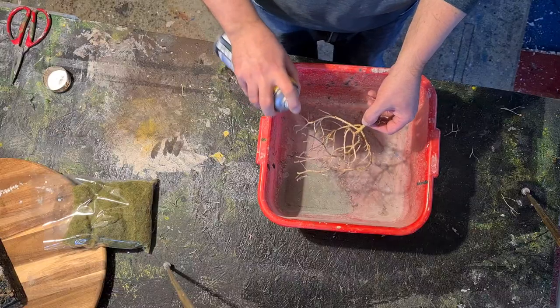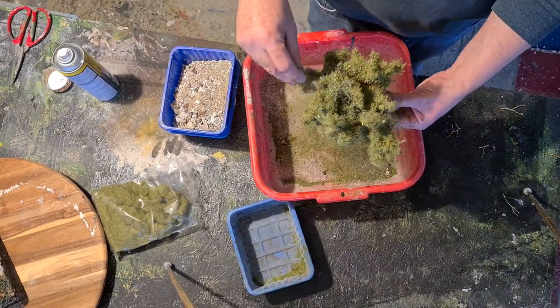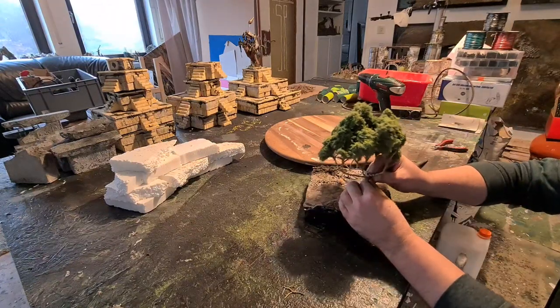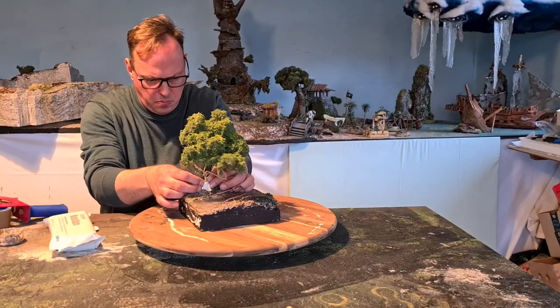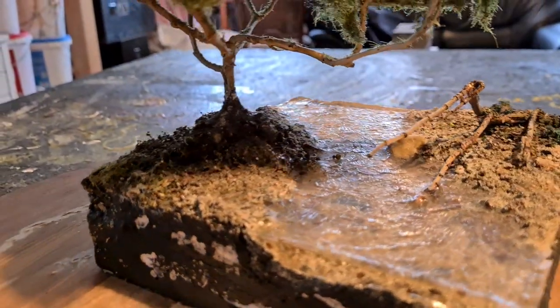This is how I flock my trees with old static grass and some leftover flocks. Some air dry clay to make a stronger bond and some kind of root base hill thing.